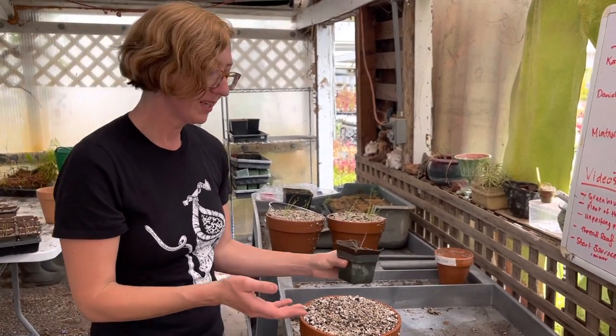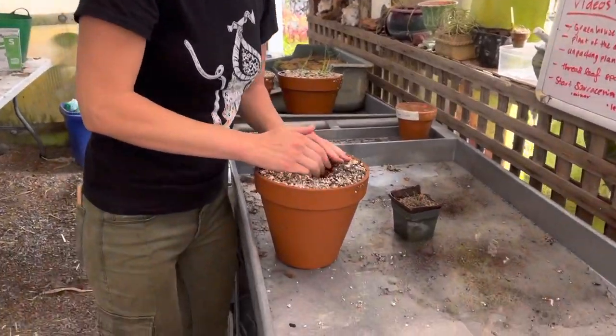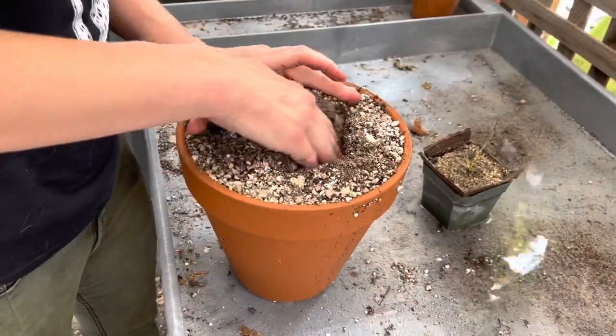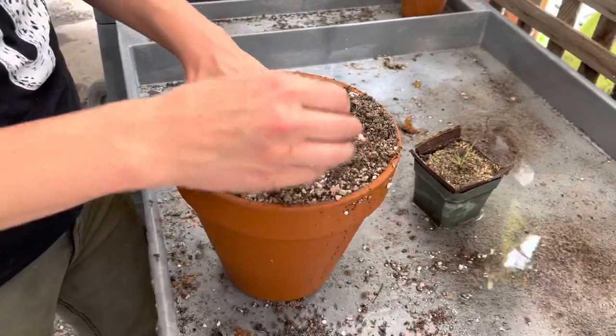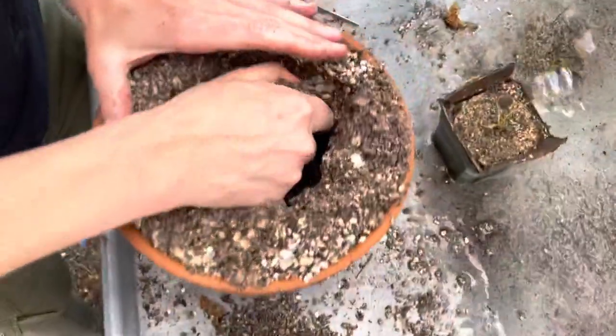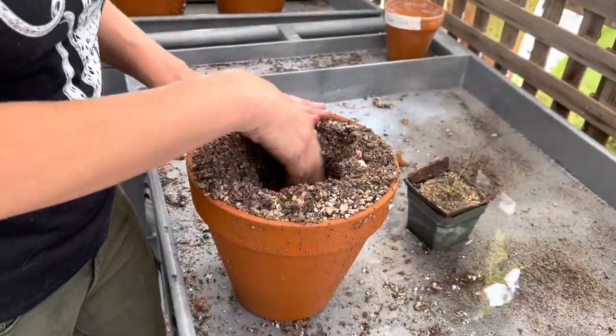So to pot this up, fill your terracotta pot with your dewey pine mix. I filled this up really well here — I do like the mix nicely packed. And I'm just going to excavate just enough room for this jiffy pot.